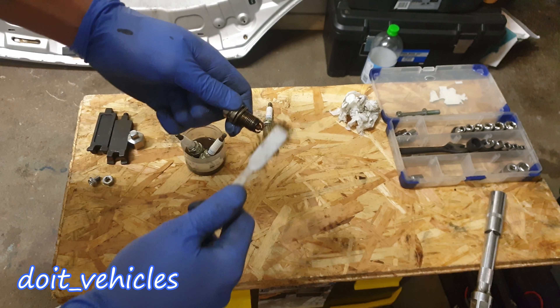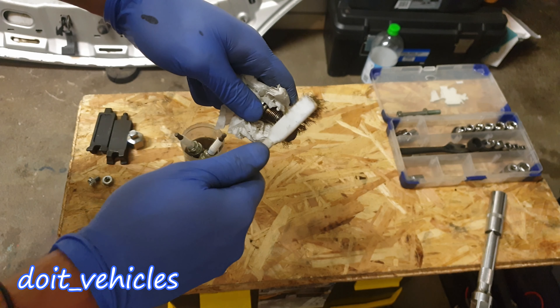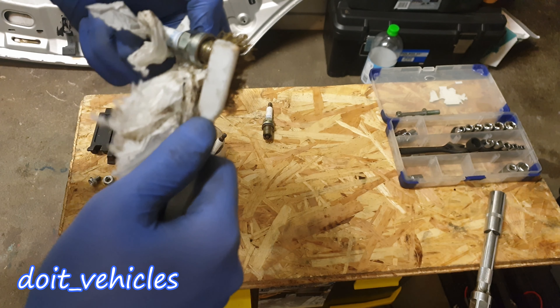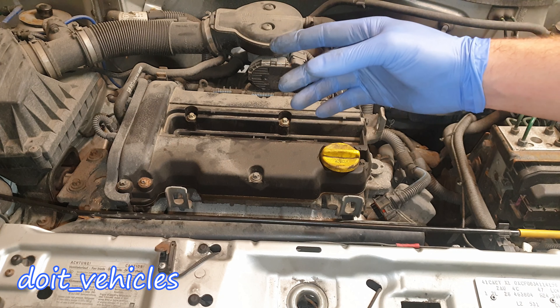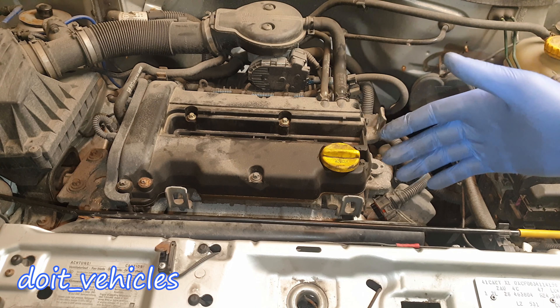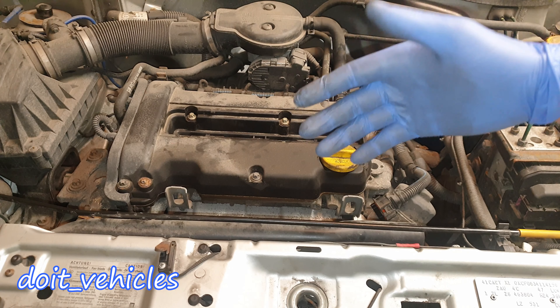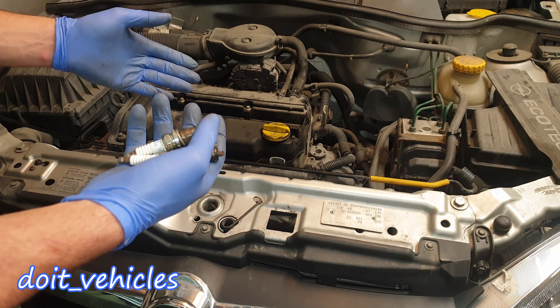Clean them up, then after installing them back you can inspect them after driving the car for a few weeks. If the deposits come back, there are oil leaks in the combustion chamber — usually by the valves. In that situation you'll know that replacing the spark plugs will not solve the issue.